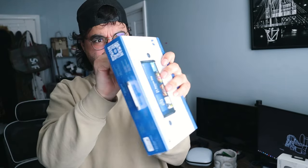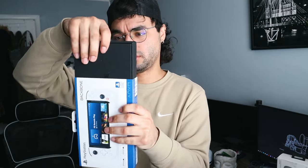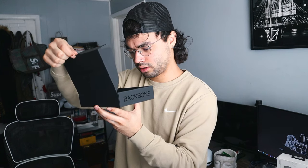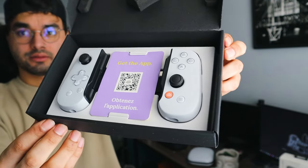Let's go ahead and get this thing open and check out some Warzone Mobile with it. There's a sleeve on the box — it's actually kind of soft and fancy, looks like Pandora's box. Pretty clean. The QR code just takes you to their website. Download the Backbone app, snap your phone in, and play.